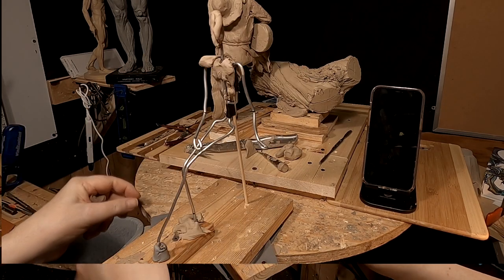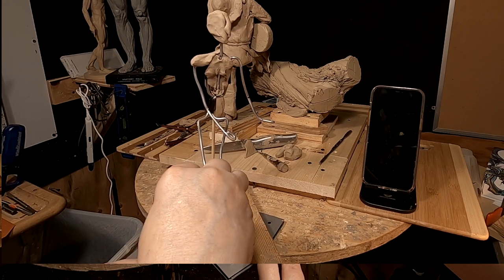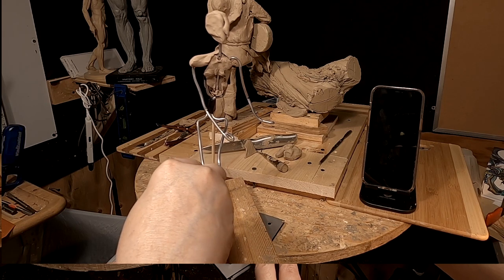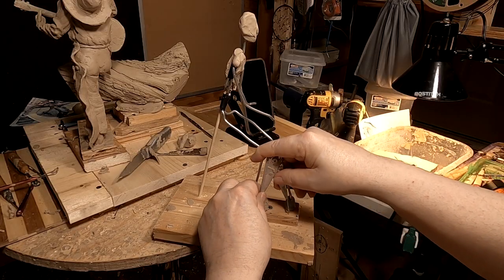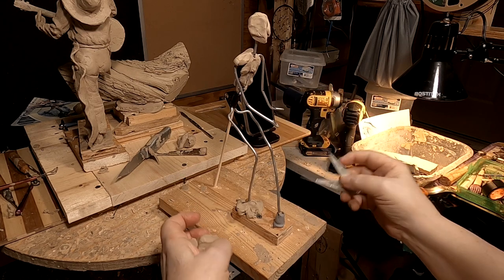Let me get this figured out here — I've got to have one and a half heads for the width of the shoulder. That's about right there.